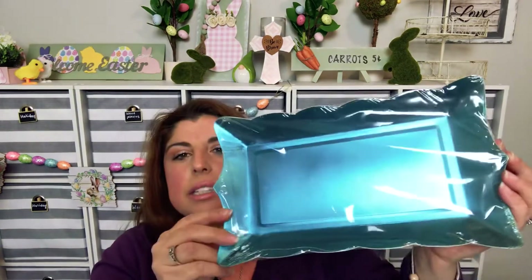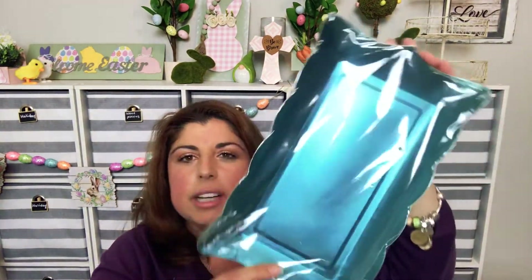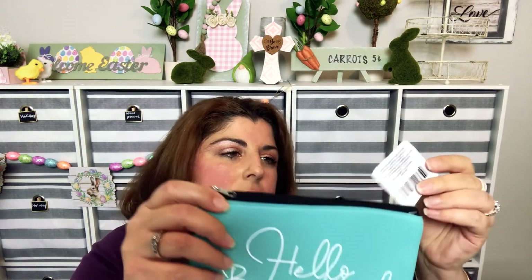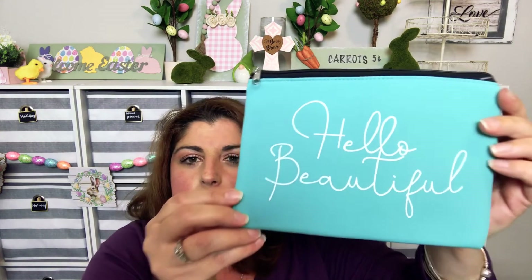I found these plates which I loved because they're rectangles — this was in the party section. Then I needed a trash can for my craft room, so Dollar Tree is good for trash cans and house supplies. I also found these by the register — 'Hello Beautiful' — in like a neoprene material, like a scuba suit. It's called a cosmetic bag but you could use it for anything.